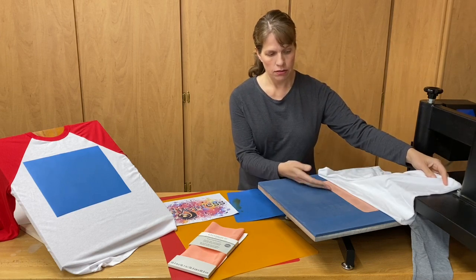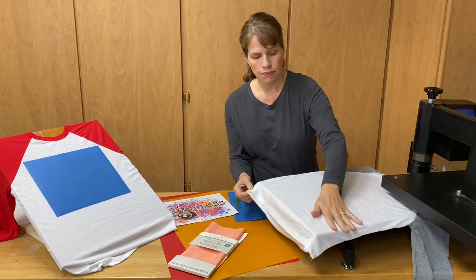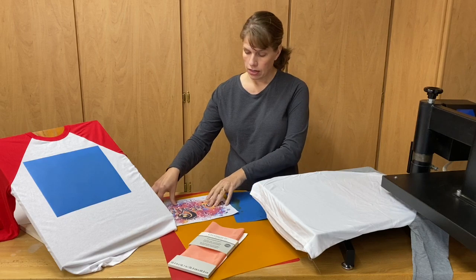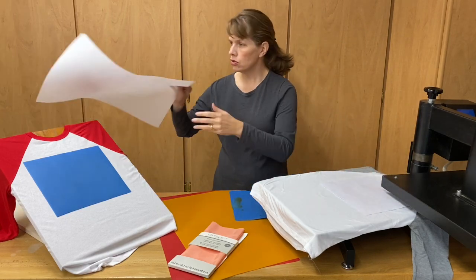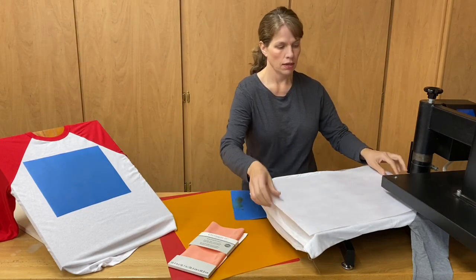I put mine underneath. You can put it in between if you would like to protect the shirt or the image from transferring to the back. You would just then lay your image on here and some butcher paper for protection, and then you would sublimate.